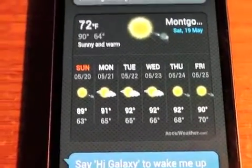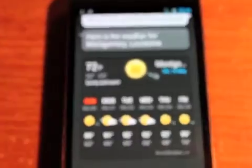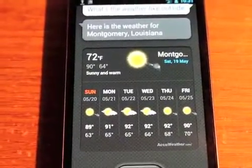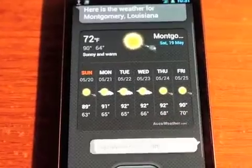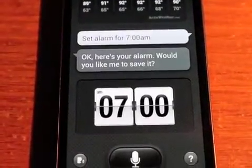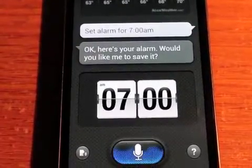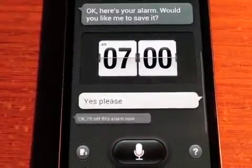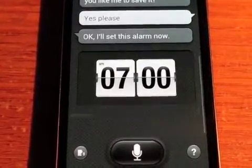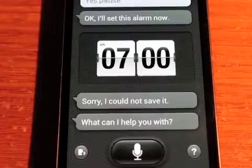Hi Galaxy. Set an alarm for 7am. Okay, here's your alarm — would you like me to save it? Yes please. Okay, I'll set this alarm now. Sorry, I could not save it.